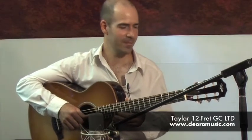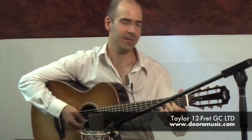I hope you've enjoyed this little demonstration of the Taylor Spring Limited. It's a great guitar to play — lots of fun, easy touch. I hope to see you soon, we'll talk about more Taylors. Thank you.